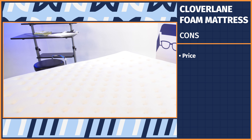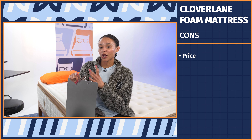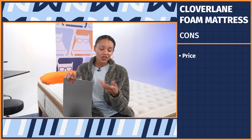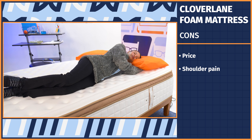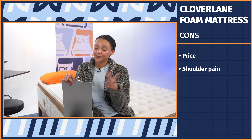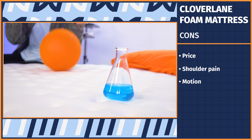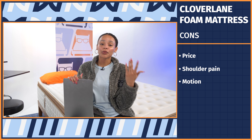Let's sum everything up with a pro-con list, starting with the cons. First, price: $2,200 is pretty steep for a foam mattress — you'd usually expect to pay $800 to $1,200 for a good quality foam bed. Second, shoulder pain sufferers won't get the pressure relief they need; I'd recommend a different foam mattress like a Nectar instead. Third, motion transfer: even though it's a foam bed, motion transfers quite a bit, so if you or your partner is a light sleeper, consider a different option.